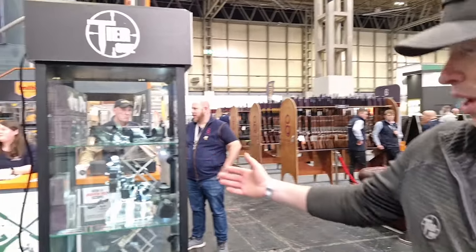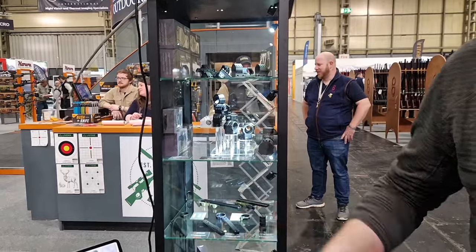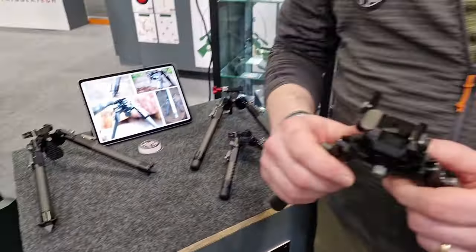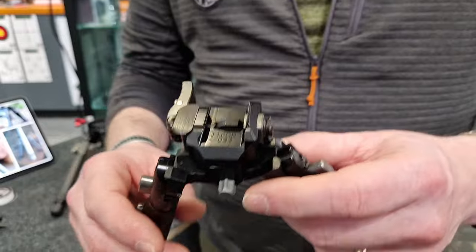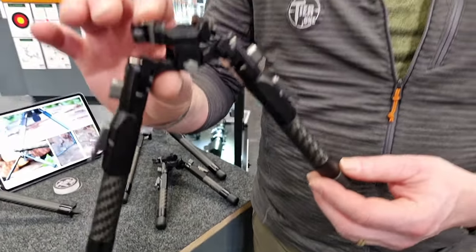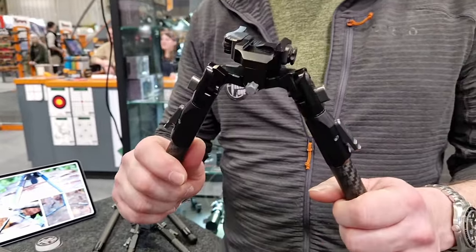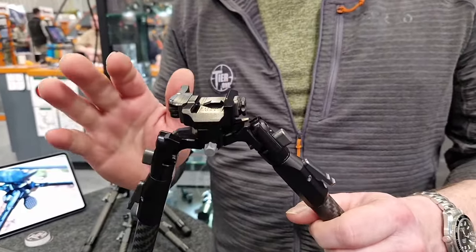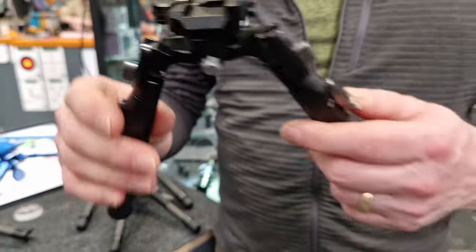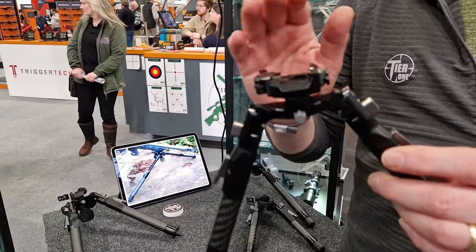Our optic mounts are really where we made our name, and then the military approached us asking us to build them a bipod. We had an FTR bipod for bench rest shooting, and then we made our first bipod — the tactical bipod. It ended up being our most popular bipod over the years. Even though it started out for the military, it's evolved and it's still super lightweight at 230 grams.